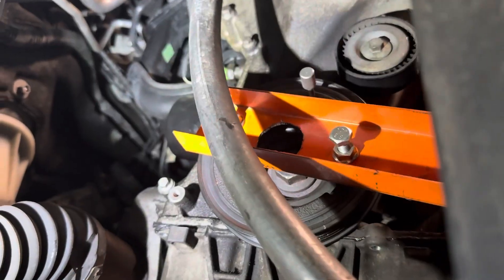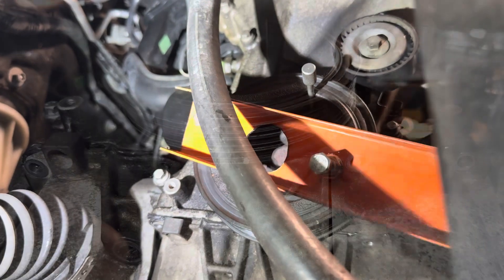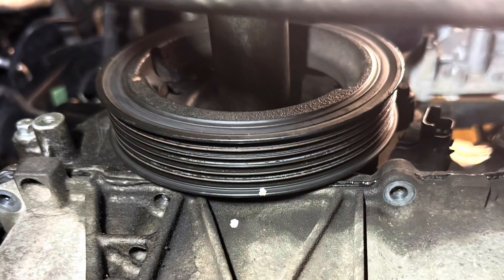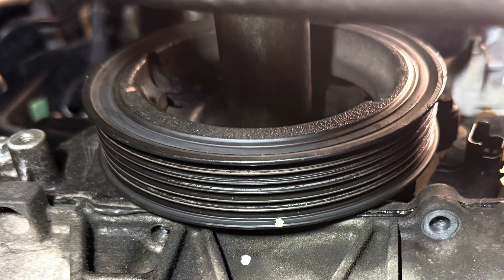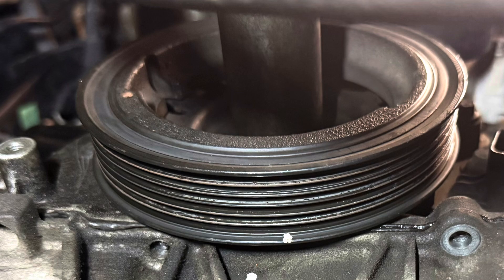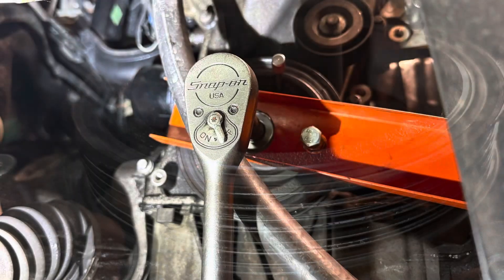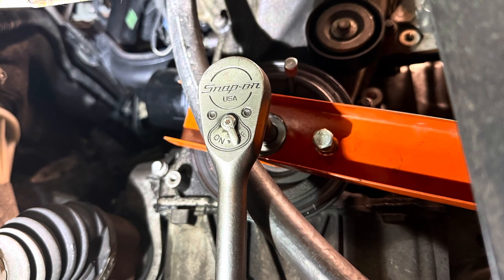Front cover on. Now we need to refit the crank pulley. Check out this tool that I made to hold the pulley while it is tightened. There is a special tool for tightening the crank pulley, but I do find a decent impact gun and somebody holding the pulley works reasonably well. Use the mark that you made earlier when tightening the pulley.